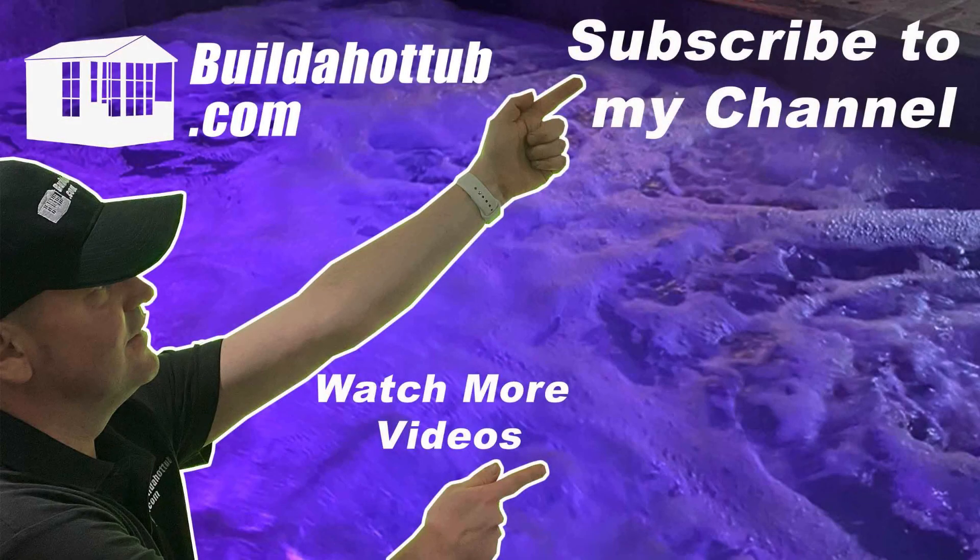Thanks for watching. Hope you found this video useful and I'll see you on the next video. If you liked this video, please do like, share and subscribe to the channel. I'll see you on the next video.